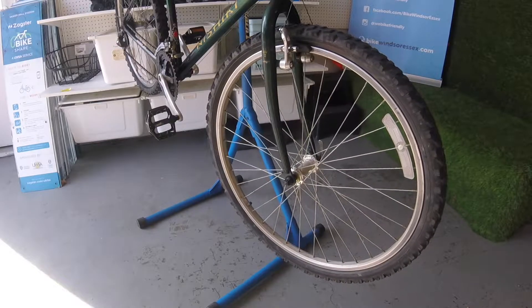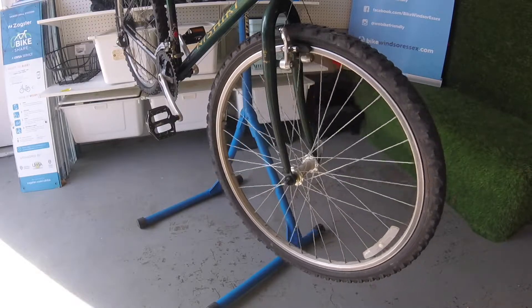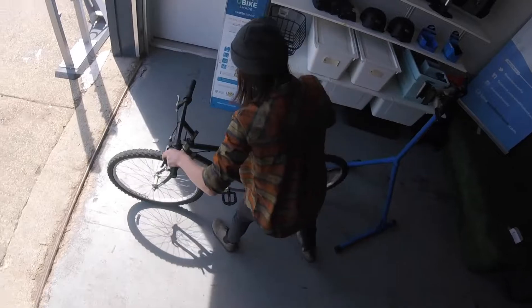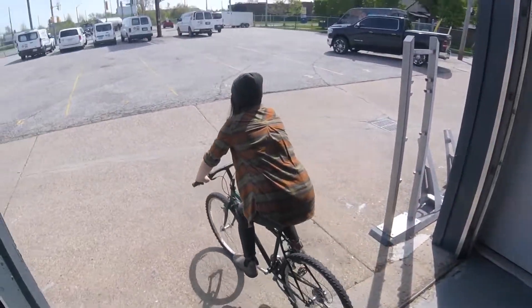And that's it! Once you've done it a few times, changing a tire can be quick and easy and nothing to be scared of. Hopefully this video helped get you rolling, and we hope to see you soon in the Bike Kitchen to show off your fully inflated tires.